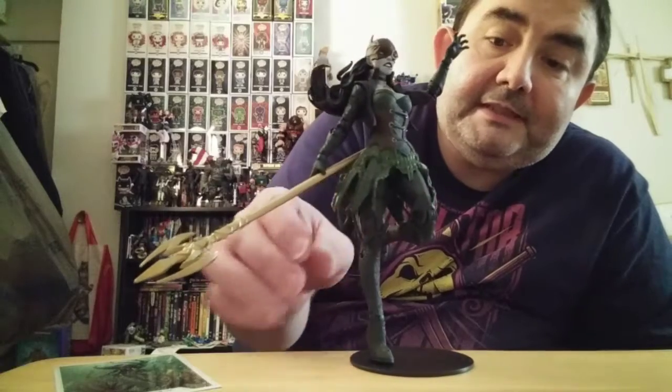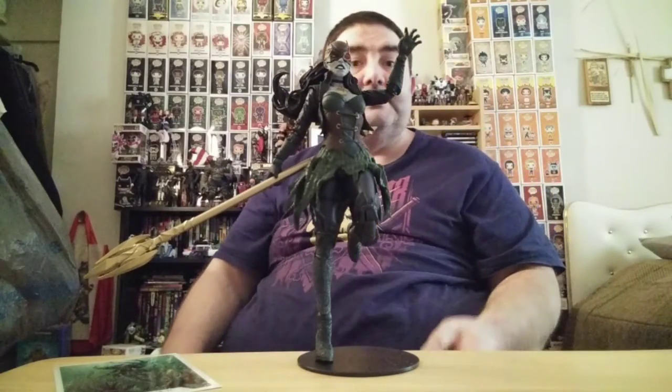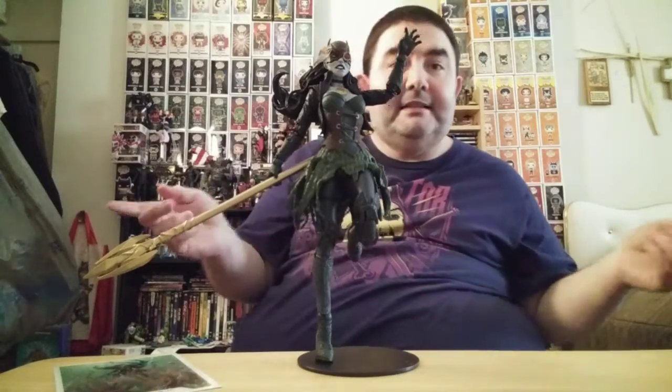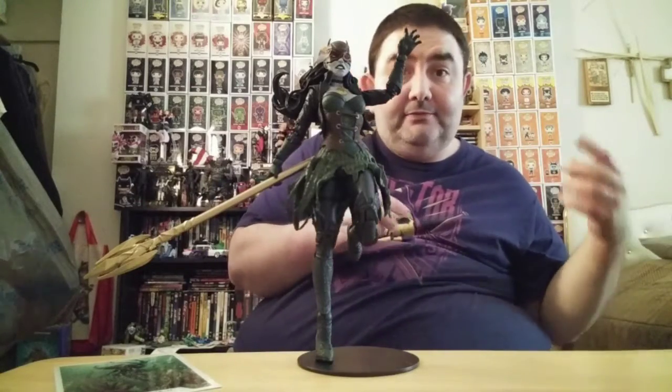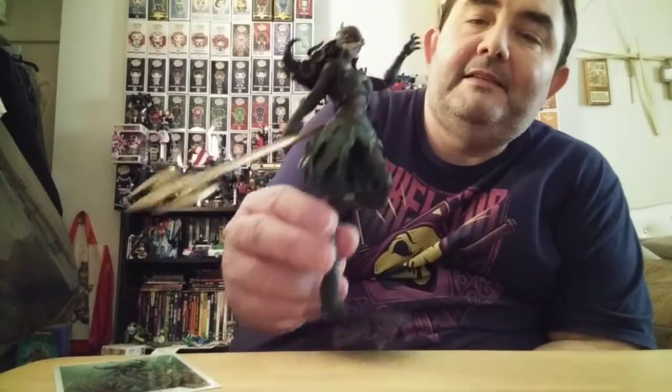I'm glad we got this edition. She was killed by Aquaman - spoiler - but like I said, this story was back in 2017. I'm surprised Funko hasn't done her, because they've done just about everybody except her. Well, there's also Barbatos, which is their big leader - well, the Batman Who Laughs was more like it.